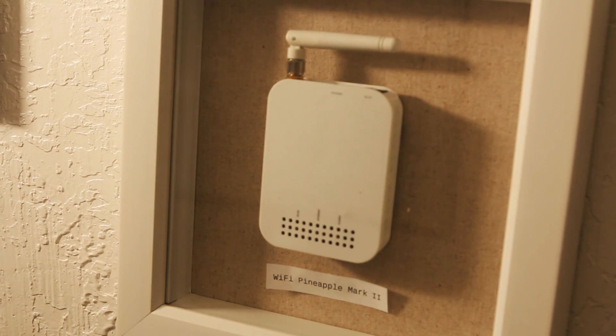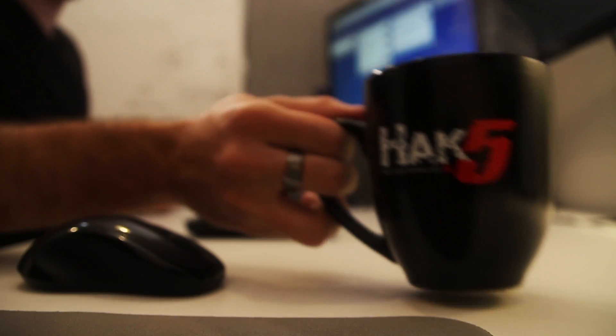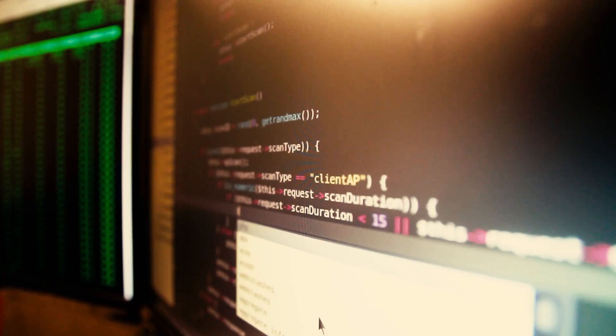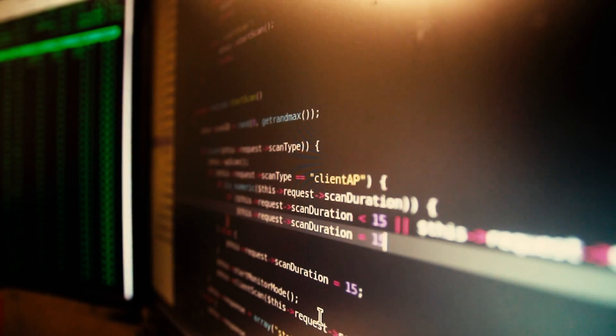The first Wi-Fi Pineapples were built on routers and access points, but it's neither — and it's not a client device or monitor radio. It's all these things and so much more. And it's grown so much since its humble beginnings, from karma on the phone, to the PineAP Suite, and an entire ecosystem of software and hardware.